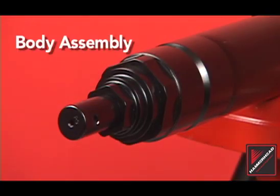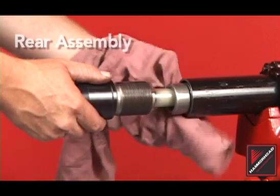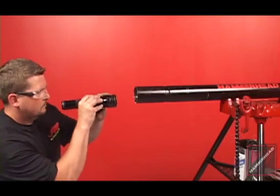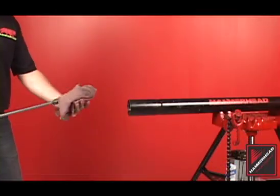There are three major components to all hammerhead mole piercing tools: the body assembly, striker, and rear assembly. Inspect the tool body for debris. Clean the interior of the tool body by brushing or swabbing.